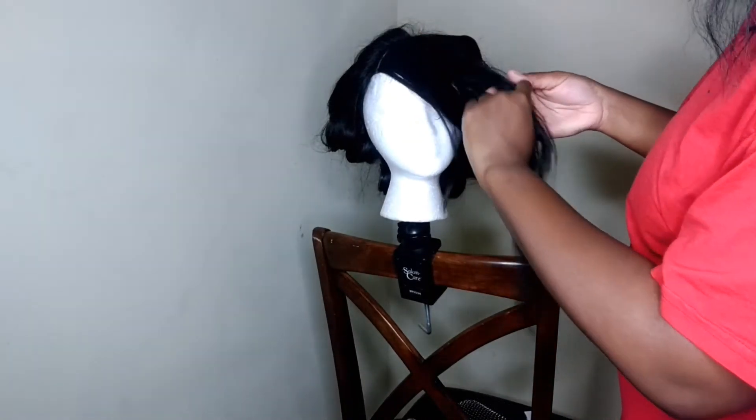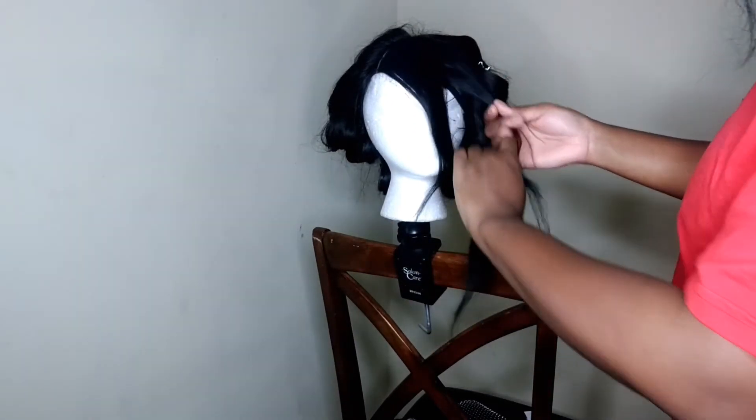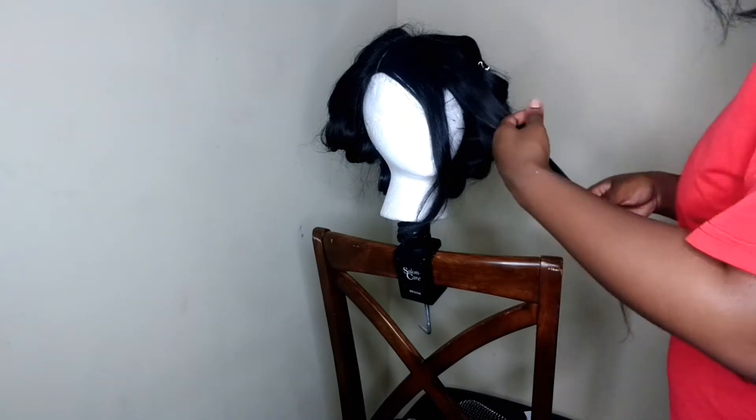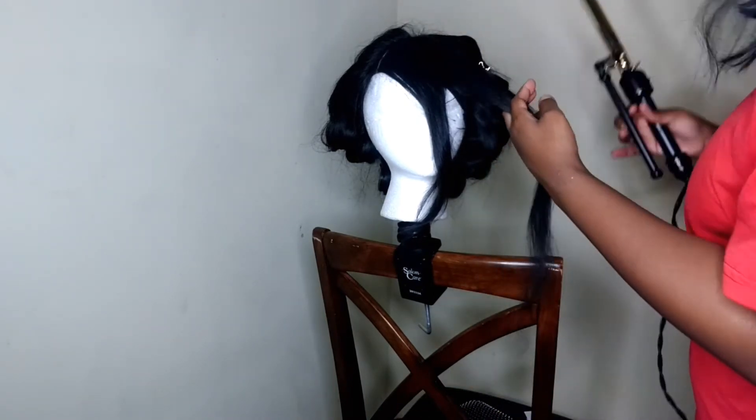Finally at the top — what I'm going to do is curl my bang going straight back. This is going to give me the volume and feathered look that I want in my bang.